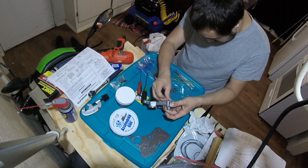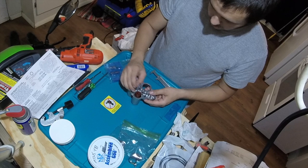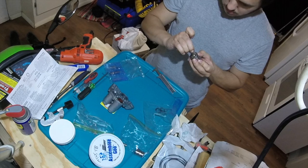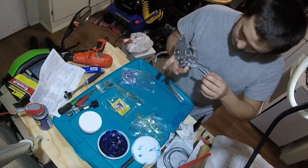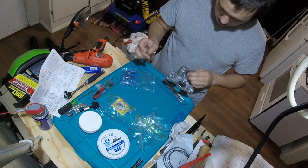Next, the accumulator body. The shift kit had new springs for the second accumulator. Both get new O-rings and are held in with the snap ring. I had to use the handle of my ratchet and put my body weight into it to get these springs compressed. Then there's a check valve and two check balls. Done.